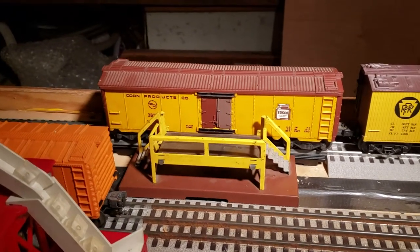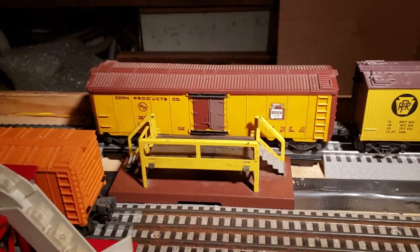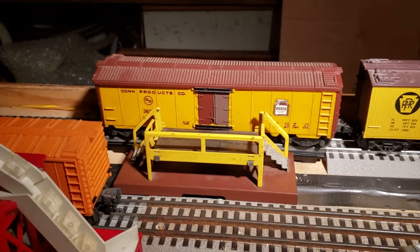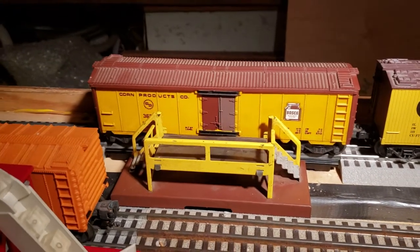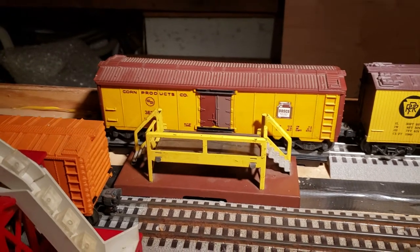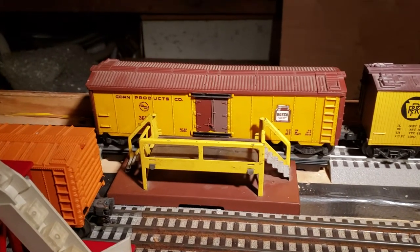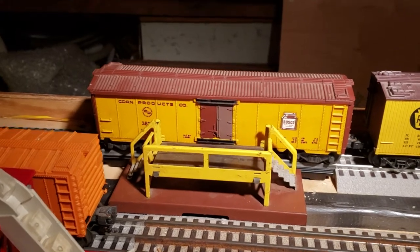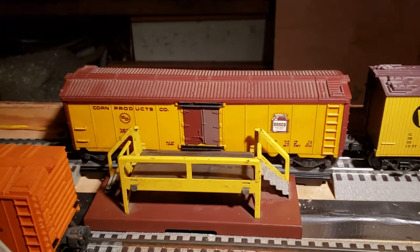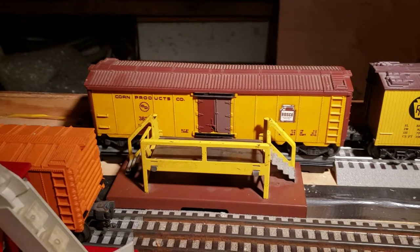Hey everyone, welcome to another Lionel Trains review. Today we're talking about the popular post-war Lionel milk car. This is the rare version — the Bosco. The Bosco was only made for a couple of years. Lionel discontinued it to save money on paying the royalties to Bosco.